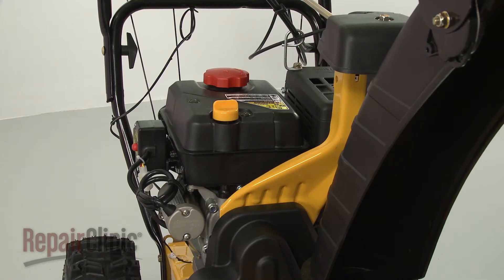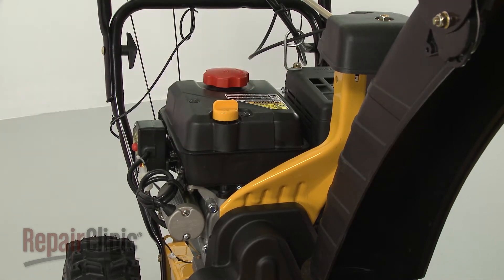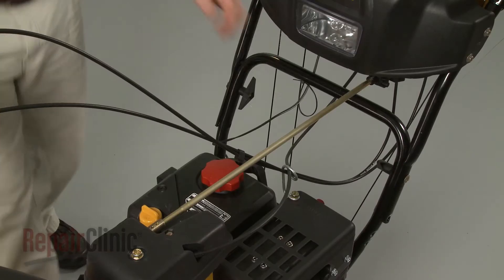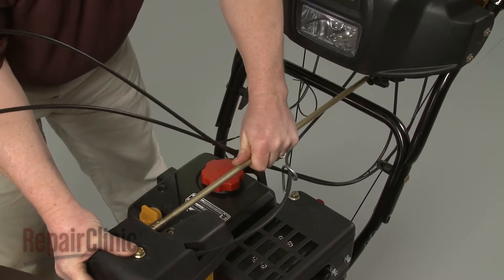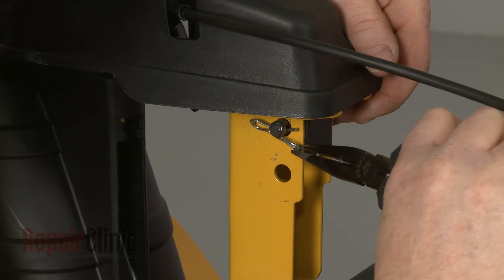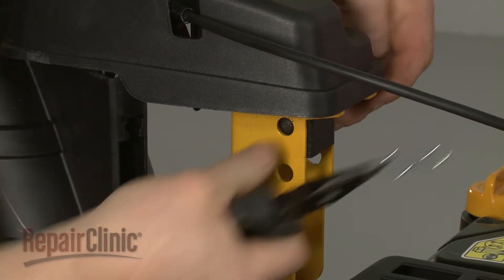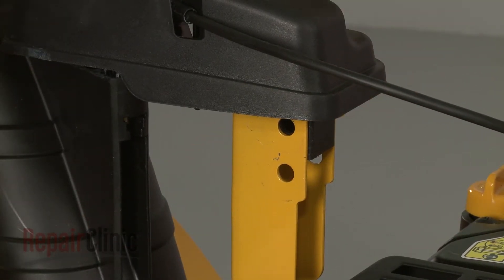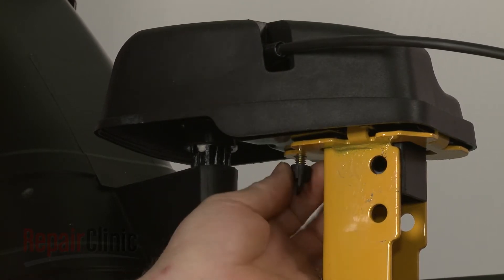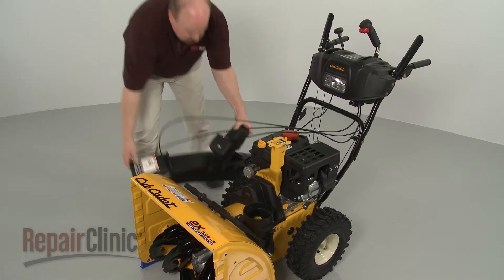To access all of the muffler cover mounting bolts, you will first need to move the chute gearbox support bracket out of the way. To do this, remove the retaining clips securing the chute control rod and pull the rod free. Now remove the retaining clips securing the support bracket pin and pull out the pin. Unthread the wing nut from the center gearbox mounting bolt. Lift the gearbox off of the support bracket and set the gearbox and chute assembly aside.